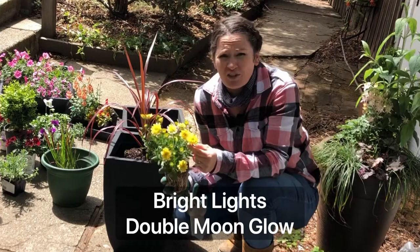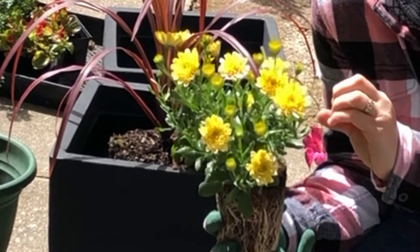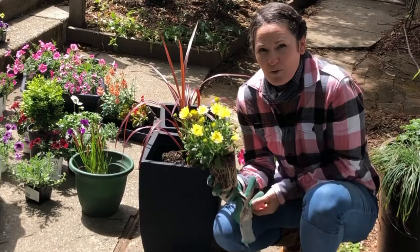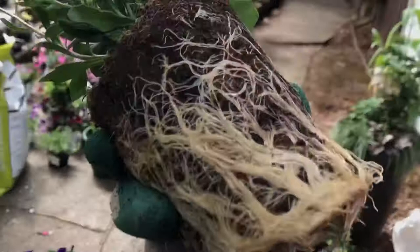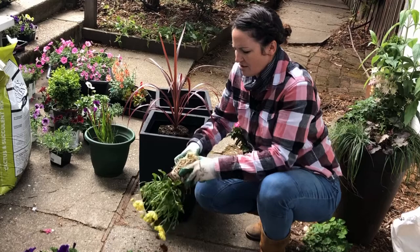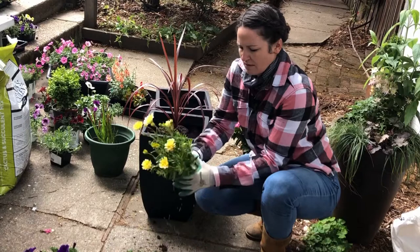The next plant we're using is this Proven Winners Bright Lights Double Moon Glow — just a really cheery, happy annual. This plant is going to be blooming from planting now in the spring all the way through summer and fall. It stays kind of compact, growing 8 to 12 inches tall and 8 to 12 inches wide, so it will be a really nice filler. We're going to put two of these in. When you have a root-bound plant like this, you want to scratch it up so that the roots know they can spread, and I sometimes make a cut partway into the root ball. I'm going to try and put all these root balls at about the same level.